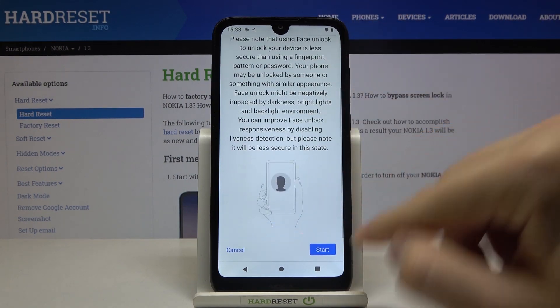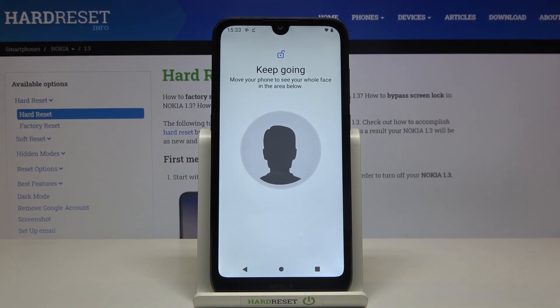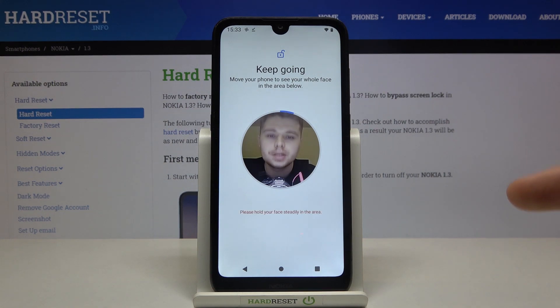Next we have to read the description, then click Start, and we have to keep our face in the circle, so try not to move your head.